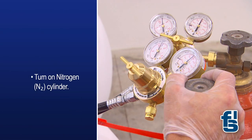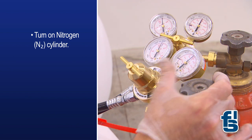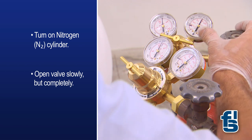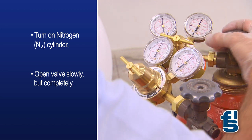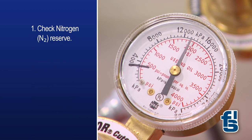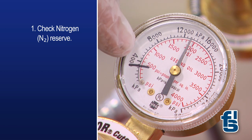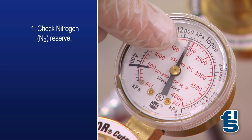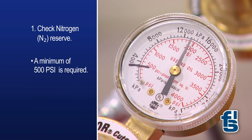To check the supply, turn on the nitrogen cylinder. Open the valve slowly, but ensure that it is fully open. Then check the following three parameters. First, is the nitrogen reserve gauge. Sufficient nitrogen capacity is necessary for production. The minimum nitrogen requirement is 500 psi, so change nitrogen tanks when below 500 psi.